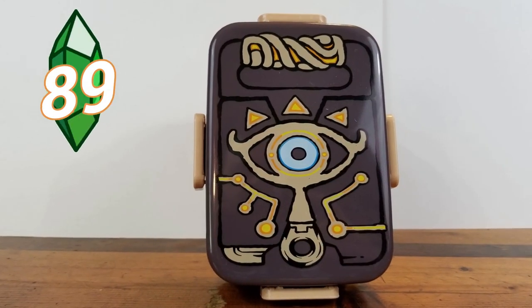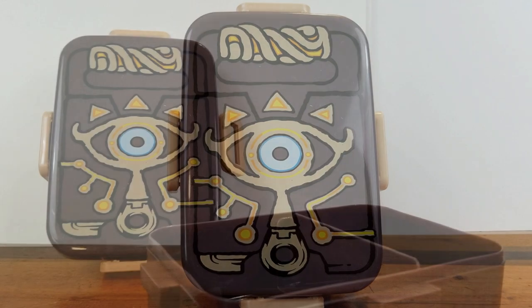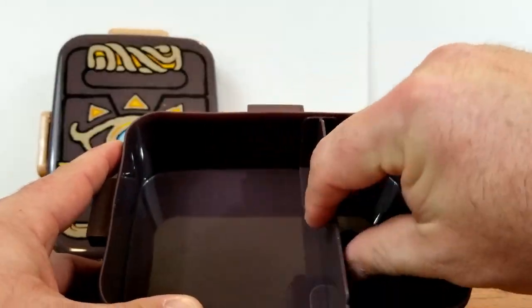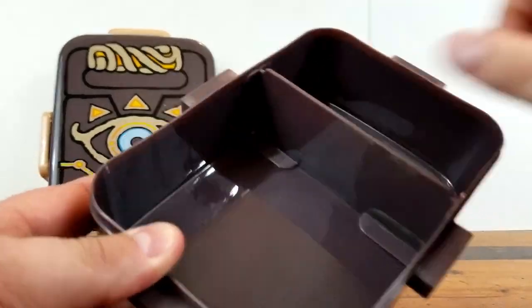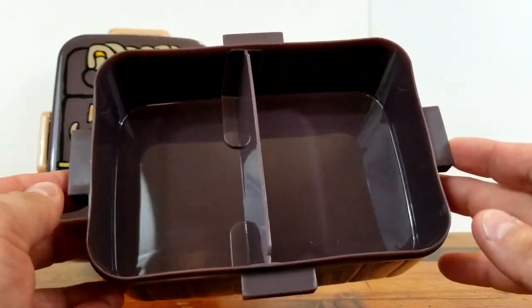Here is the Bento-style snack box. I love the Sheikah Slate and then the Sheikah Eye design on it — from day one you have loved that. You can take the center divider out and position it anywhere in there you want, so that's pretty good. If you don't want to use it as a Bento box, you've got a nice piece of Tupperware.